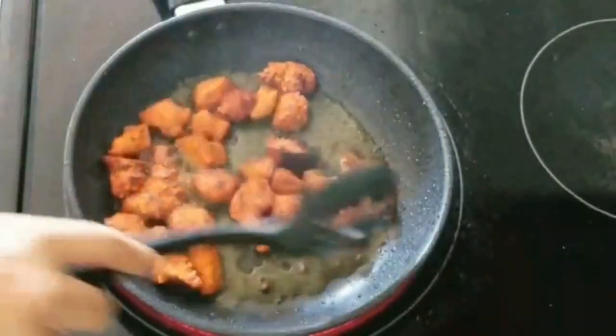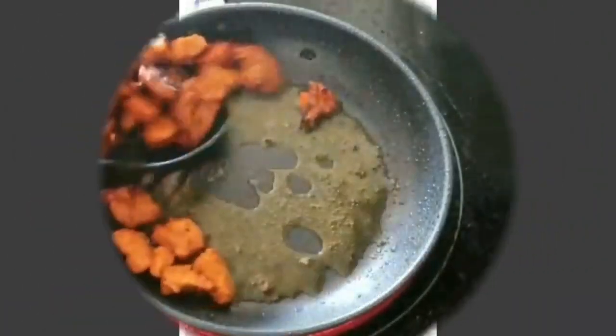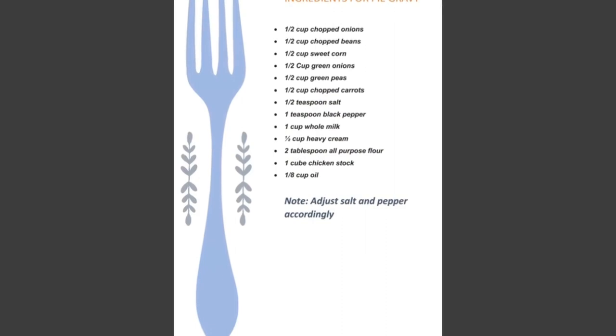Once done, we'll take out the chicken in a bowl and keep it aside. Now we'll start by making the pot pie gravy. Here is the list of ingredients for it.